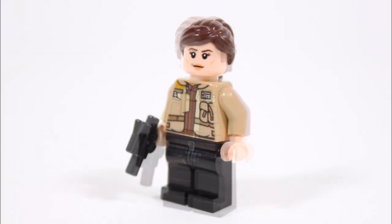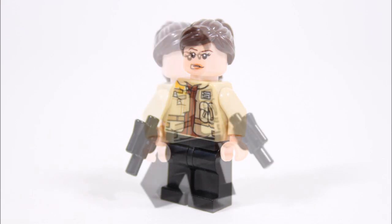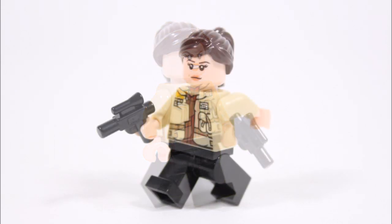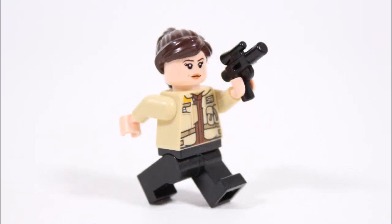Following on from Han, for Kira we thought she had similarities to Jyn Erso, so that's why we gave her the easy-to-find Jyn Erso head and dark brown ponytail hairpiece. Lower down for Kira's outfit, we swapped the arms on a tan rebel torso to make her jacket, which as you can see has a good amount of printed details adding quality. Then below the torso, like the official Kira minifigure, we just gave her plain black legs and armed the hero with a small blaster like Han.